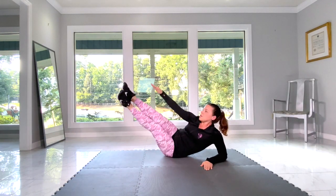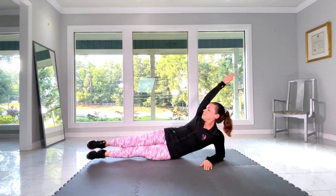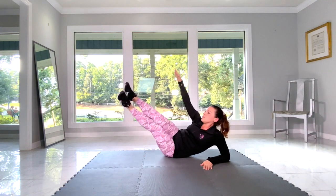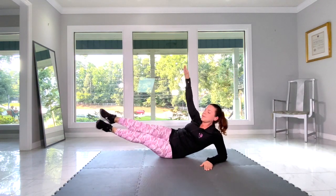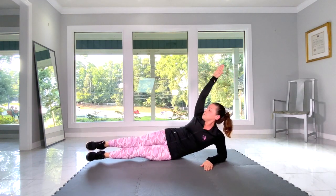Don't worry so much about height or touching your heels. Go as high as you can and just reach as far as you can. Keep your torso nice and straight and support yourself on your elbow.